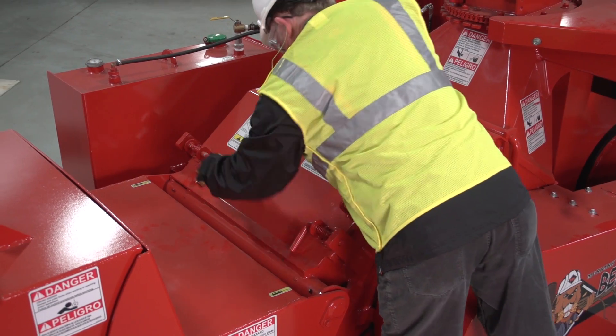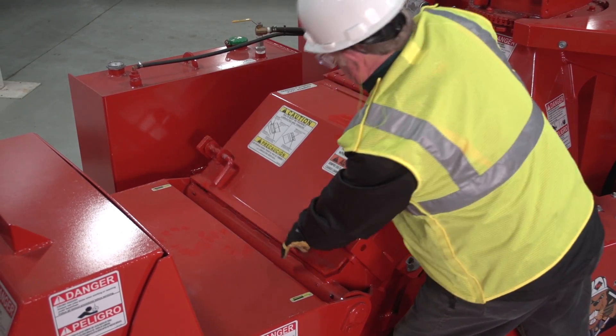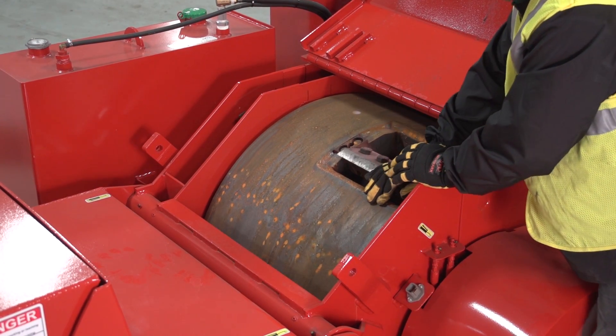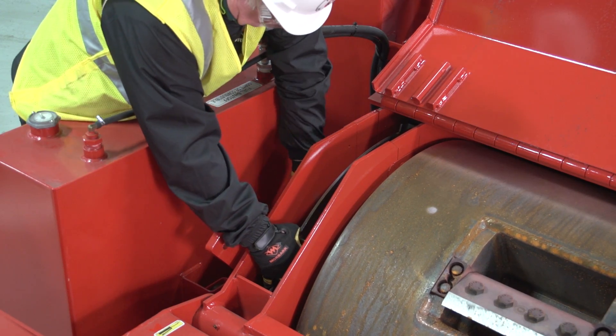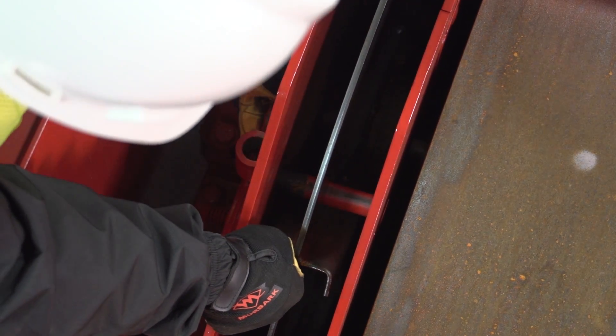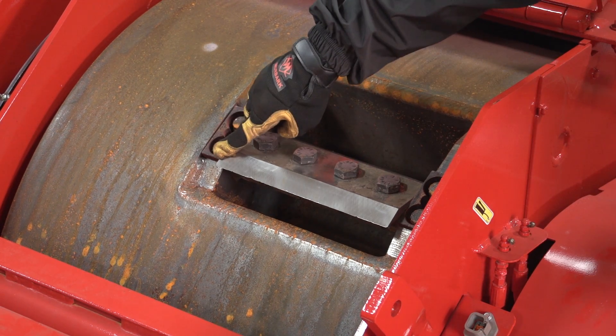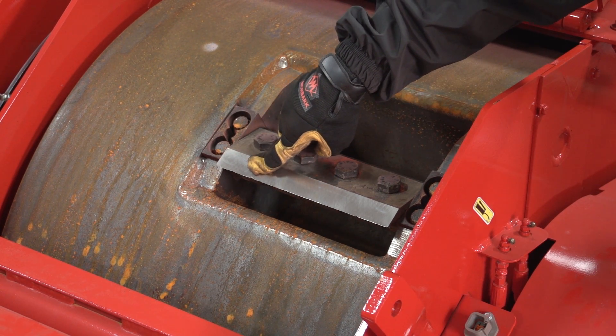To begin, disconnect the hood safety switch, pull out the hood pin or spring latch, and open the chipper hood. Roll the drum so the knife is in the center of the hood opening and insert the drum or disc locking pin. Next, inspect the knife, looking for loose bolts, cracks, or wood packed beneath the knife.